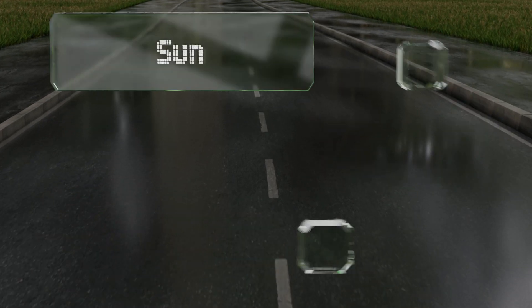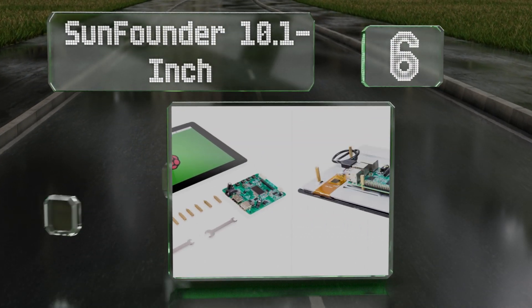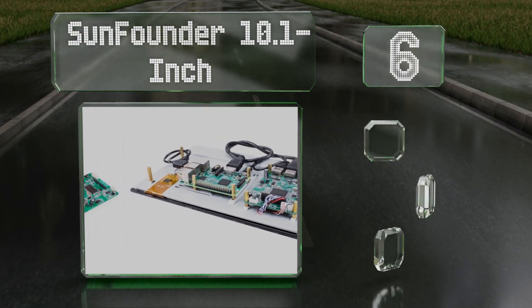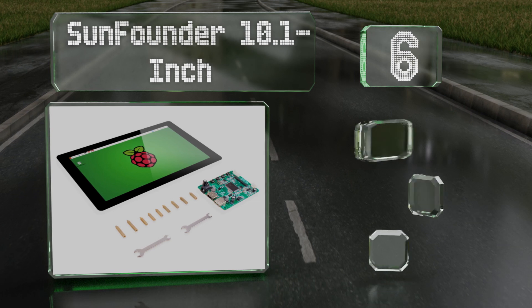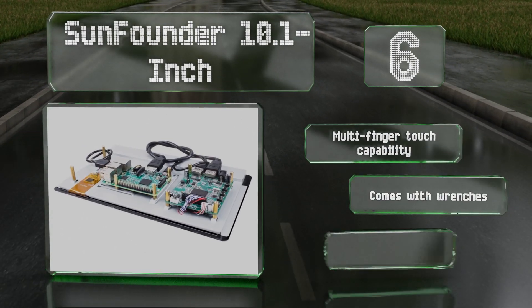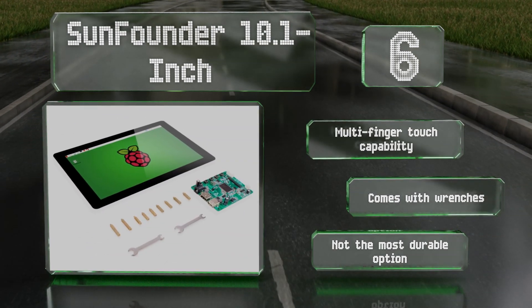Moving up our list to number six, the SunFounder 10.1 inch boasts compatibility with a significant number of operating systems including Android, Ubuntu, and Chromium OS. Its universal fasteners accommodate a wide variety of available hardware configurations. It offers multi-finger touch capability and comes with wrenches, however it's not the most durable option.